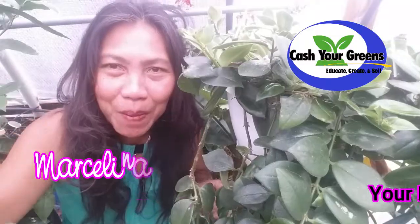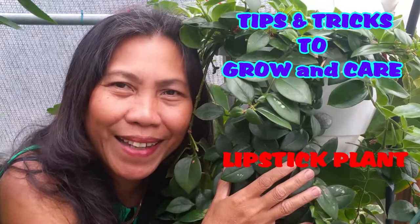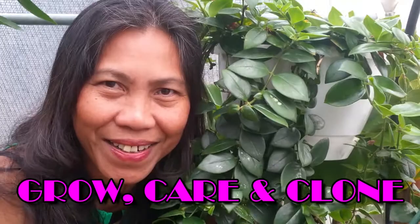Hello, happy YouTubers! This is Marceline at cashewgreens.com. Today we're going to learn how to grow, propagate, and care for the lipstick plant. Welcome to my Aeschynanthus radicans, also known as the lipstick plant. In this video I'm going to show you how to grow, propagate, and care for this beautiful hanging plant. I'm also going to share tips and tricks on how I got this vine rooted like crazy. Let's get started!